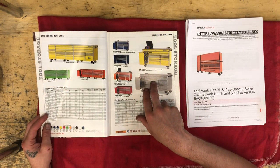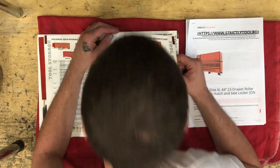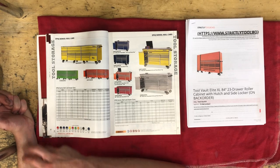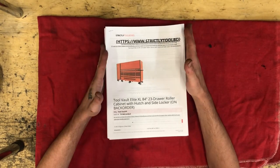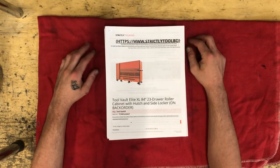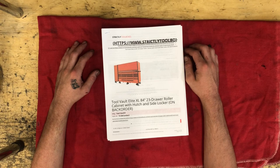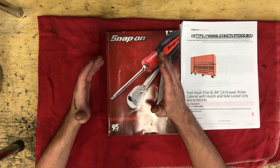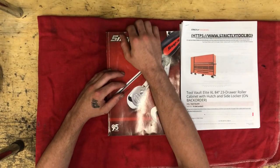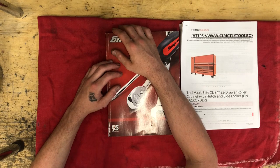I want to know if you guys have had your hands on these boxes - the drawer wobble, the build quality, the lockers, the hutches. I've had my hands on a Snap-On so I know what they're about. I think you can get an Epic in a three-drawer configuration but it has to be a custom build - and if that's the case, that's another problem I have with Snap-On. Anyway guys, I'm out of room, I gotta buy a box. Once I sell something I'll have money to buy it. Please like, comment, subscribe - help me get to that thousand subscriber mark. Deuces!